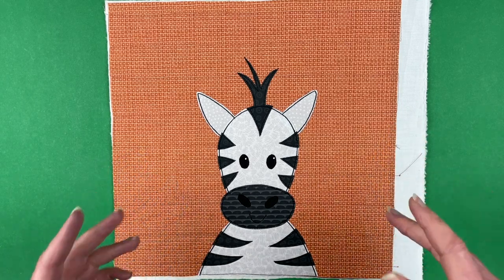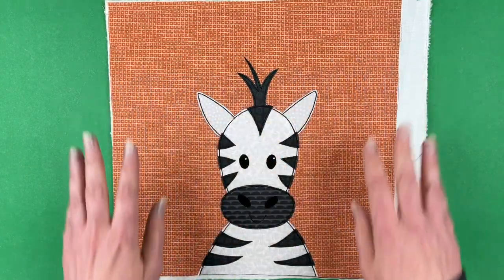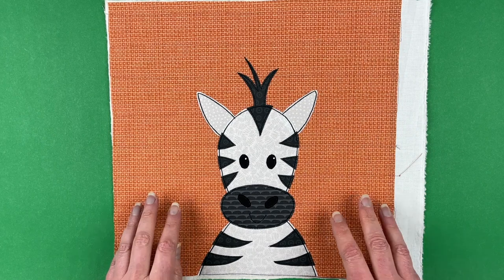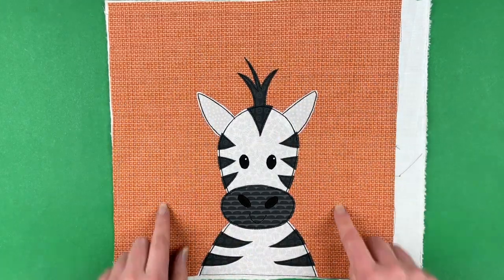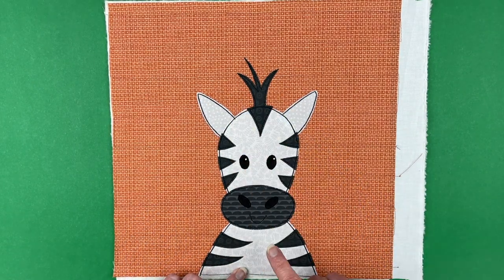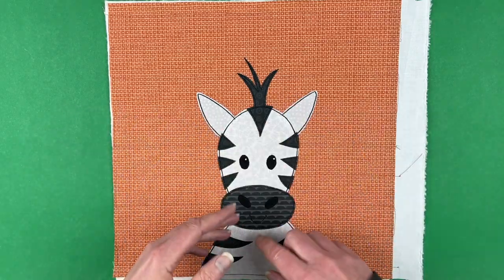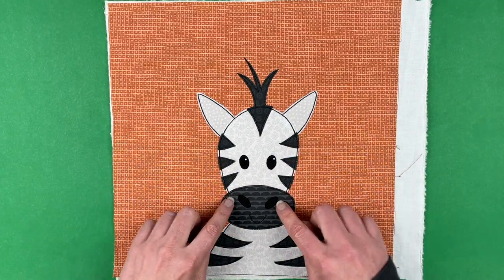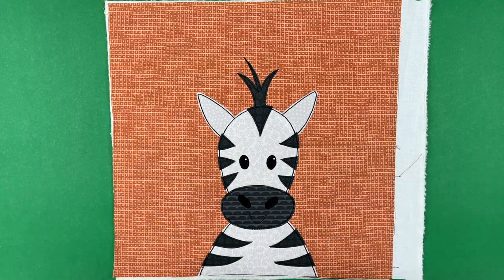I want to show you the same zebra in a couple of other fabrics. The background here is one of the blenders from the Grizzly collection — all different shades of brown. I'm working on a new version of the safari quilt pattern where all of the background blocks will be different Grizzly blenders in various shades of brown with tone-on-tone designs. All of the prints in the zebra are from the Animal Kingdom blenders collection, and the whites are from the Elephant blenders. The easiest way to find both is through the Salt and Pepper blenders collection, which has all my black-on-black and white-on-white prints.